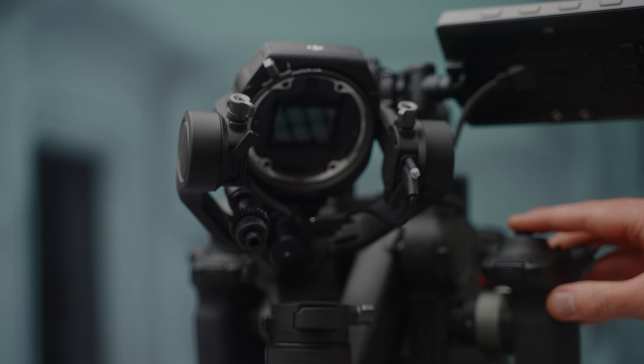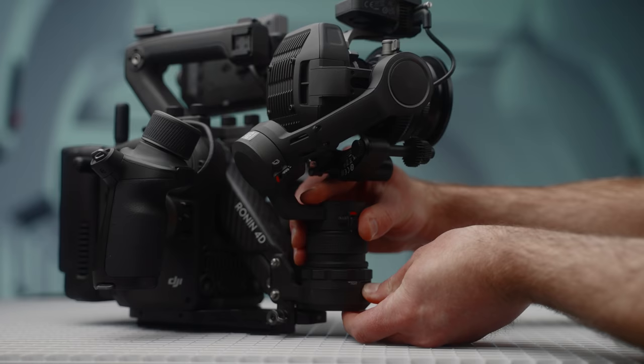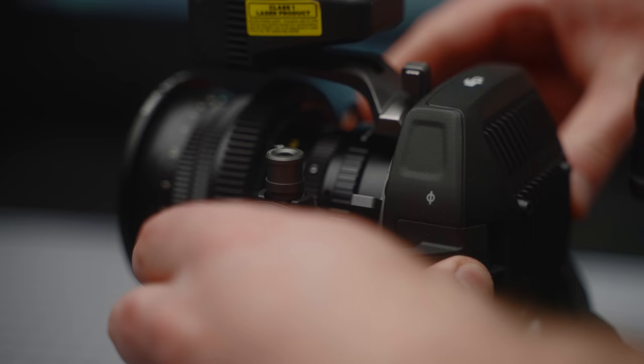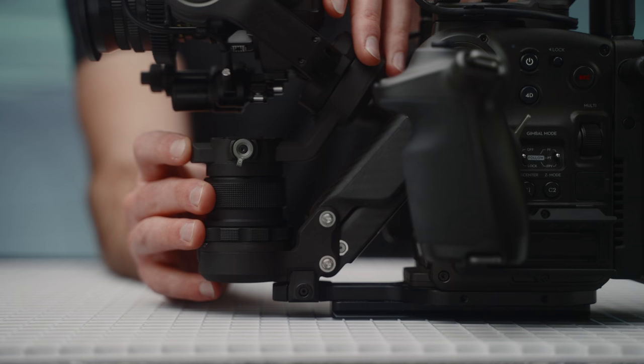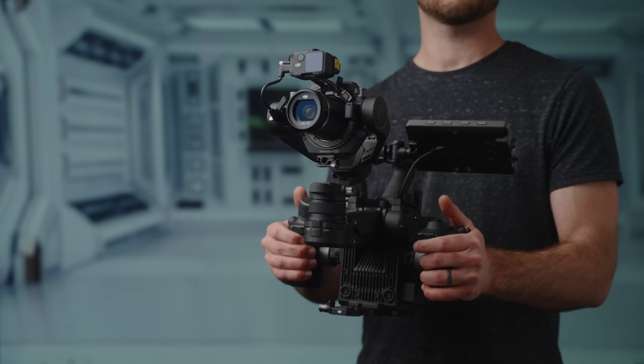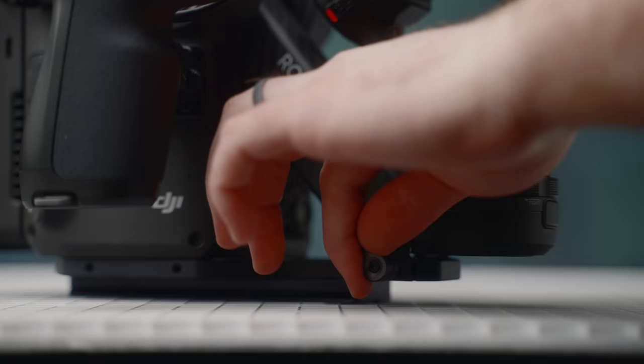Then we have the gimbal. The sensor head is mounted to a three-axis gimbal, and the entire sensor and gimbal assembly can be removed as one whole unit, making sensor swapping easy. Each axis has quick-release locks, and you can adjust the balance at the sensor head and where the gimbal meets the Z-arm. The Z-arm is really what makes the 4D special — it adds a fourth Z-axis that compensates for vertical movement, and when not in use it can be locked down via a camera base plate.